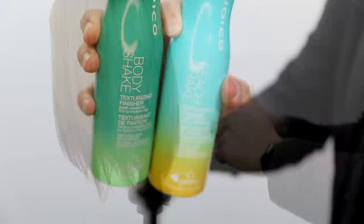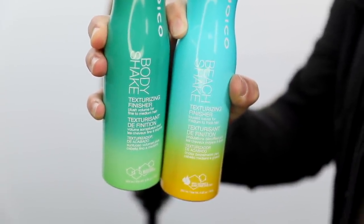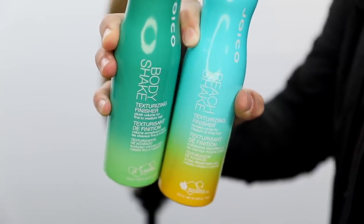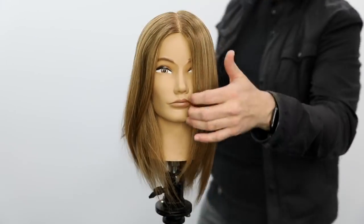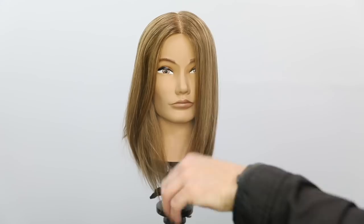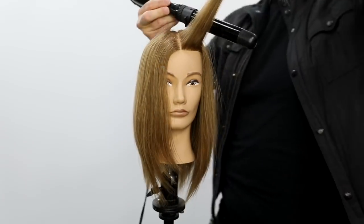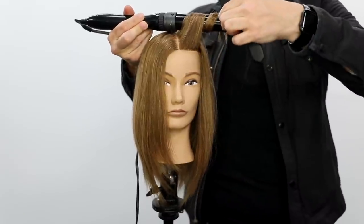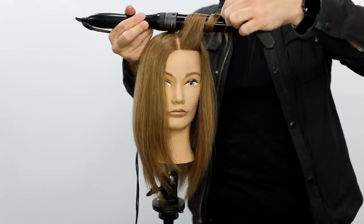I'm going to go in with the Joico Body Shake texturizing finisher. There's one for thicker hair and one for medium to fine hair — I'm using the medium to fine on this particular haircut because she has medium density hair. I spray it in — tons of texture, and it also smells like you're at the beach. Now here's a fun styling technique anyone can do: a wand iron. You grab the wand iron and wrap the hair back off the face for the first section.